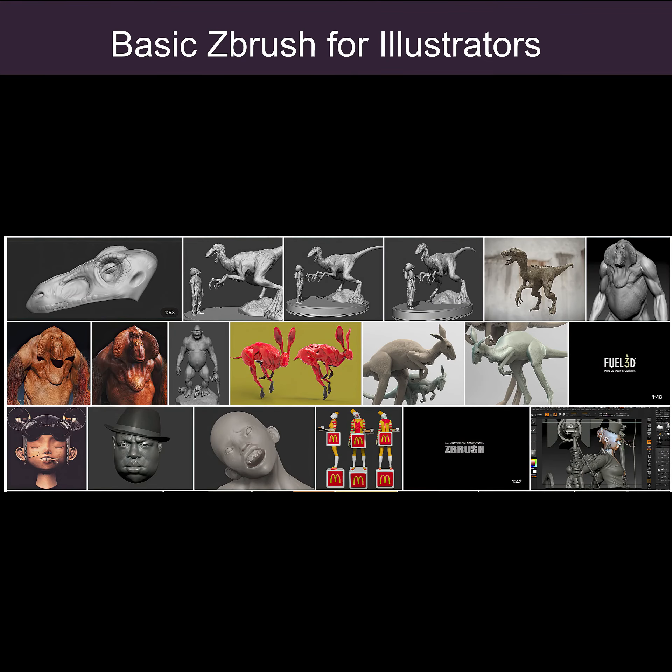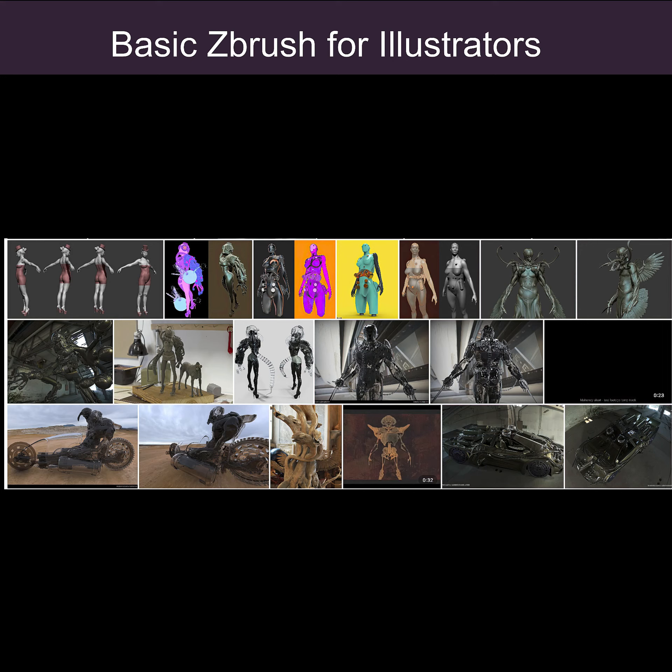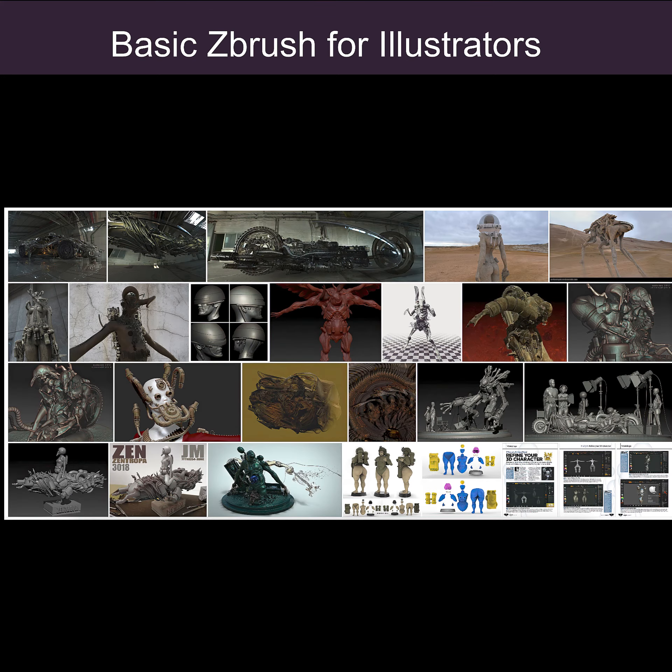I'm really excited about this one. I've been honing my teaching skills, especially focused on ZBrush, and I think I've got it down to a science. I hope you guys enjoy the class.